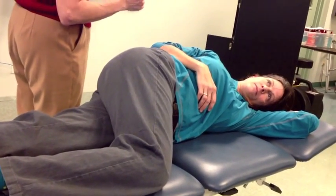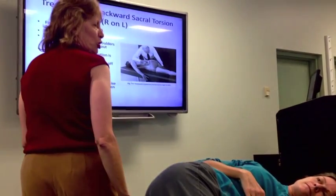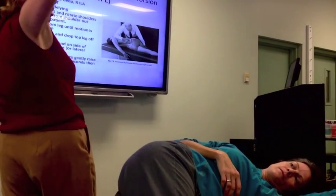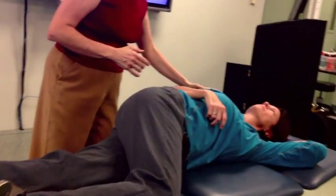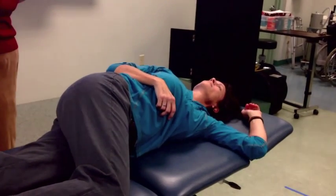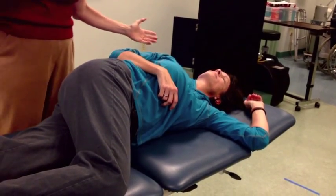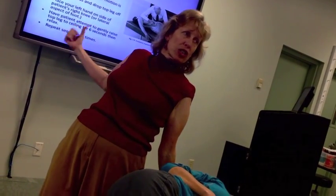If it's a right sacral torsion on a left oblique axis, what does that look like? Right sacral torsion looks this way — it's a backward torsion, it looks like that. Right sacral torsion on a left oblique axis. The involved axis is on the left side, so we rotate the shoulder back. If it's turned to the right, that's creating right torsion there.